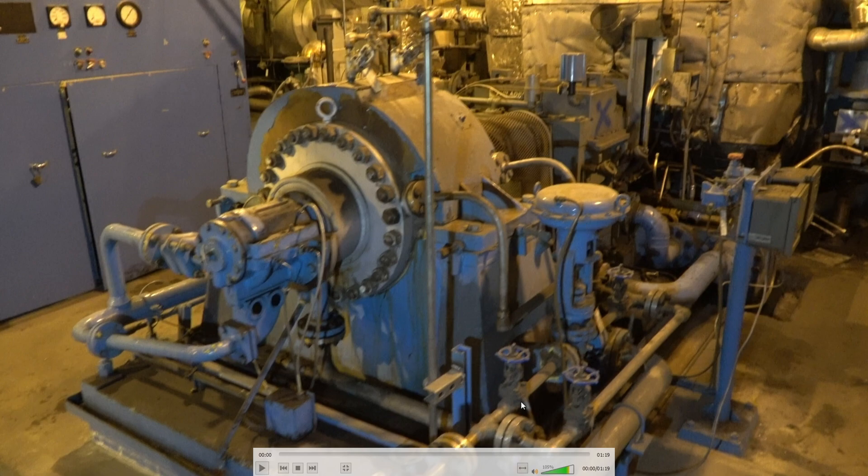This is the temperature control valve for the seal water. You have to maintain a temperature across the seal in this pump. You've got your oil drain lines, and we have vibration probes checking bearing vibration on the X and Y axis, and also temperatures.